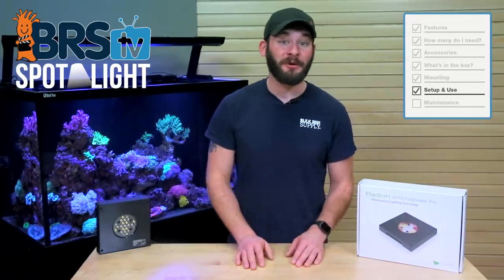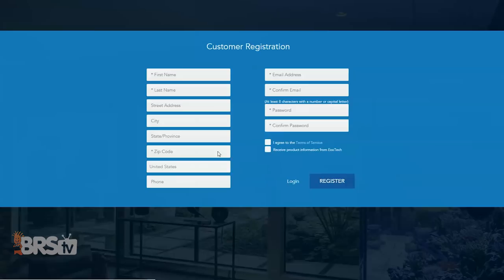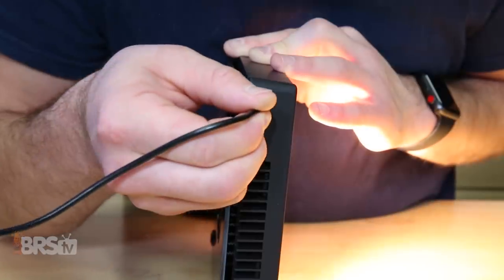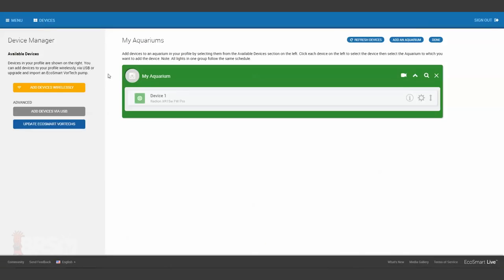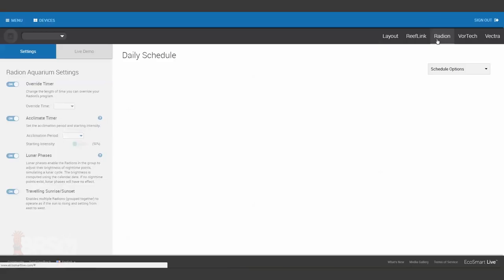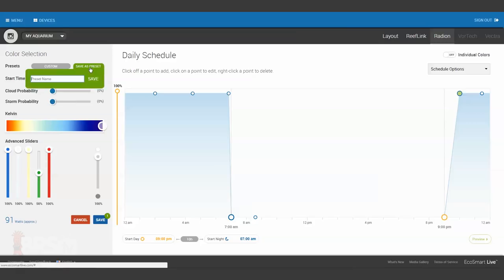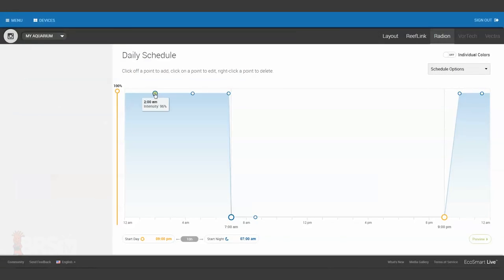Moving on to the setup and programming of the Radeon XR15 for your refugium light, the first thing you'll want to do is create an EcoSmart Live account, download the Connection Manager software, and connect it to your computer with the USB cable. Navigate to the EcoSmart Live dashboard, choose the Devices tab, add it to your aquarium, hit Done, and you're ready to program your daily schedule. Here I've created a preset setting for the spectrum and intensity that I want over my fuge, then applied that same setting to points at 9pm and 11:59pm, and again at 12am until 7am, with a 10 minute ramp time on either side.